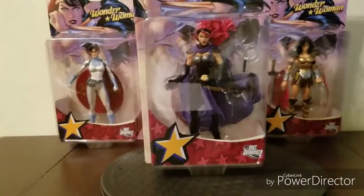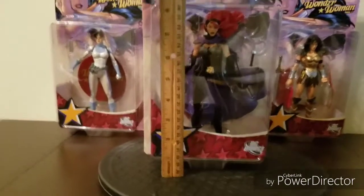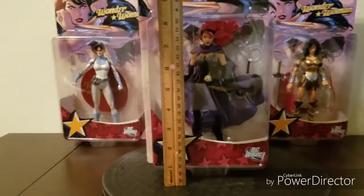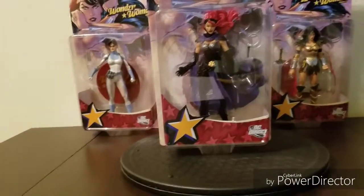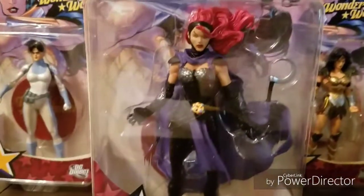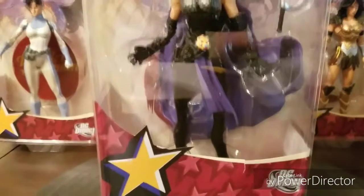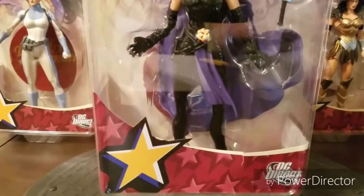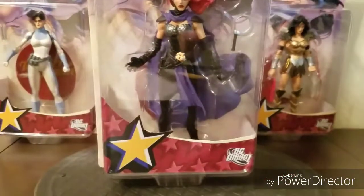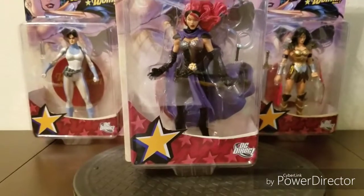All figures in the series are approximately 6 and 3 quarter inches tall, but this one is actually about 7 inches. This figure has 9 points of articulation: 1 on the neck, 2 shoulders, 2 elbows, 2 hips, and 2 knees. But due to her costume, you really can't see the points of articulation or the seam lines, which is always a plus.